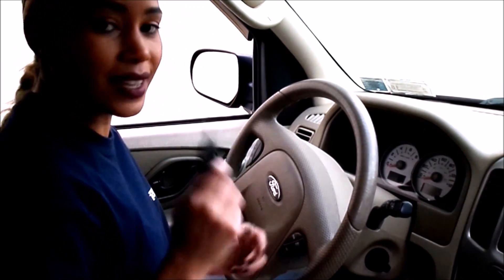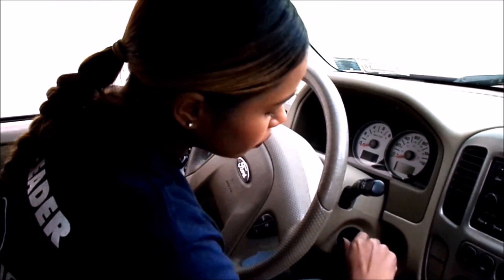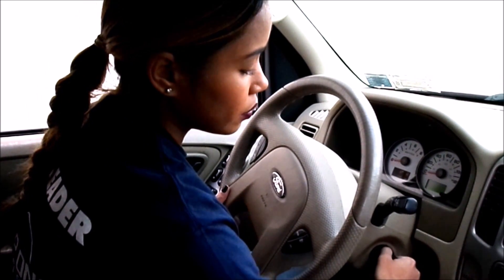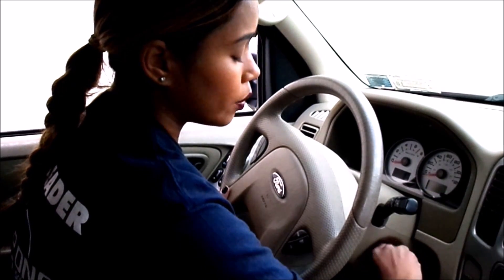You then take the second key that we sent to you, enter it into the ignition, put it in the same position, and hold it for three seconds again — one, two, three — then remove it.